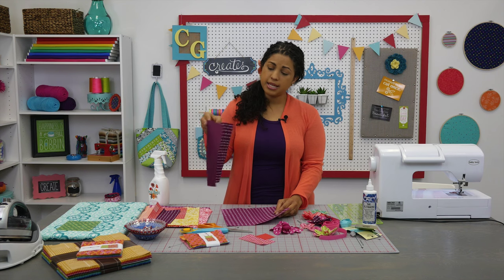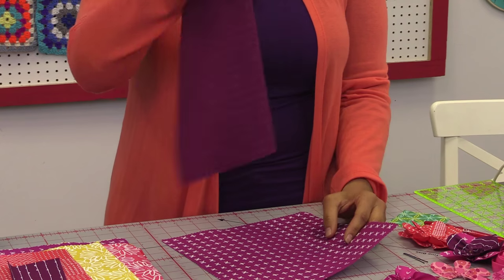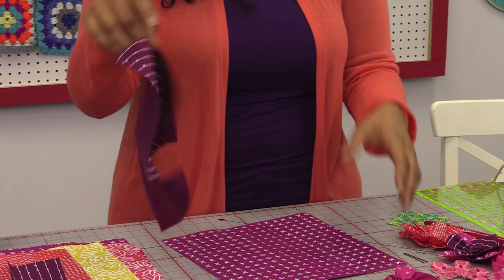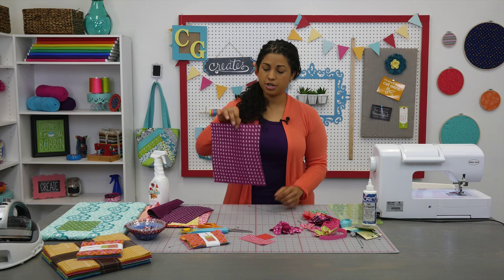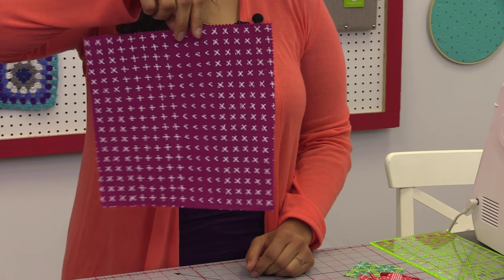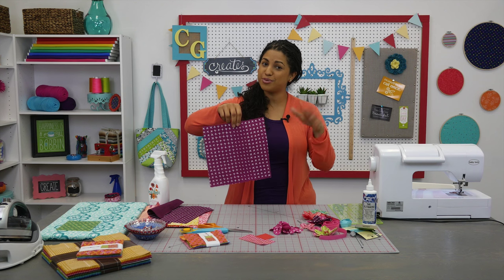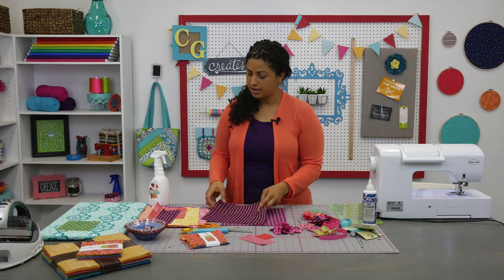Let me show you the difference. This is a 10-inch by 10-inch square from this Blueberry Park fabric that hasn't had anything sprayed on it. You can see how it drapes and just flops all over the place. Here I have another square from the same collection that I already sprayed with Tyrael Magic. Even when I turn it, it's almost like it's card stock. So if you get your creative juices flowing, you can start to imagine all the different types of things you can make with stiffened-up fabric like this.